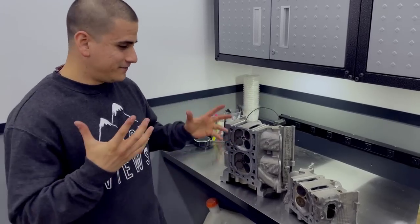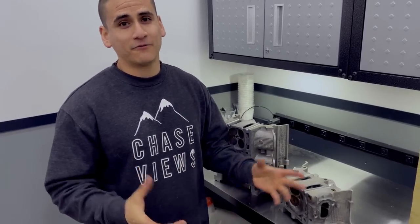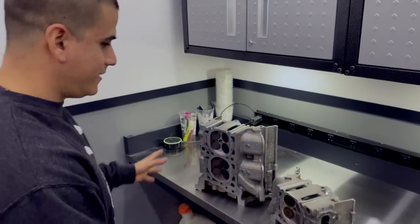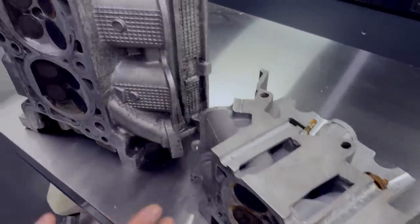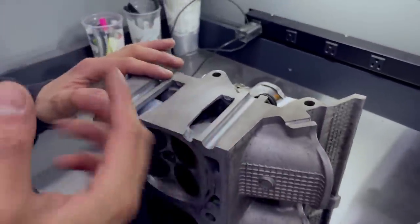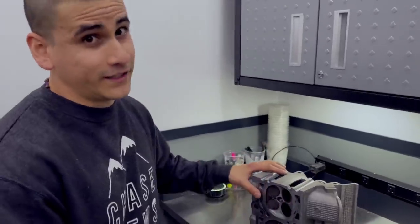We have a leak, and the task is to figure out where it's coming from and how to fix it. We think we know where the leak is coming from - actually, we know where the leak is coming from. We have some of the leftover halves of the heads after we cut them off, and we want to show you what we did and where we know the leak is coming from.